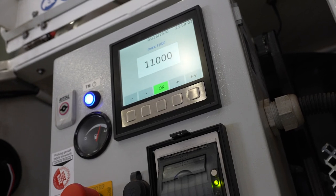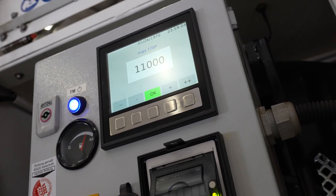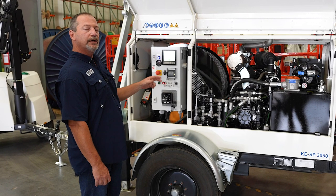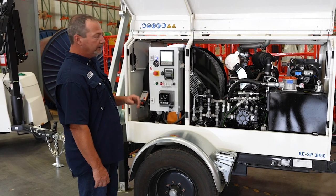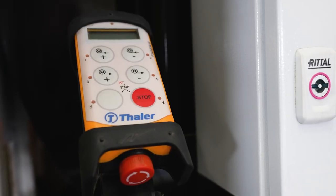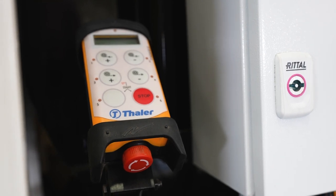On board is a computer that will measure your total pull and you can print it out or it has USB capabilities in order to load it to your customer. It also comes with a remote control so you can pull after you set your torque settings.